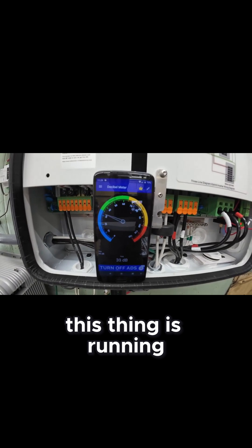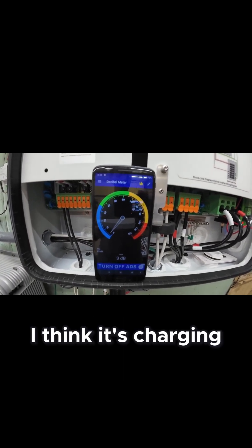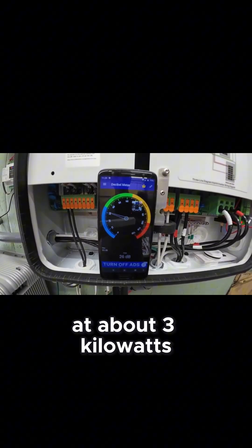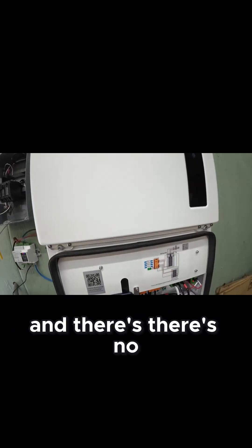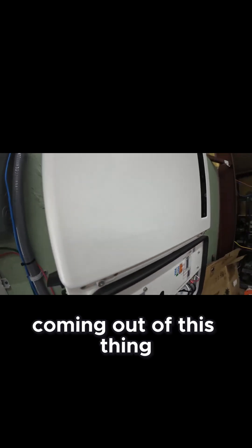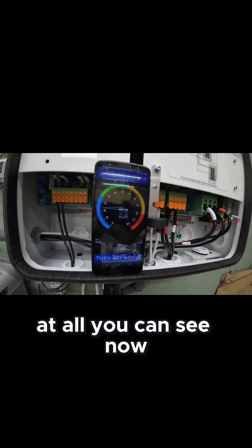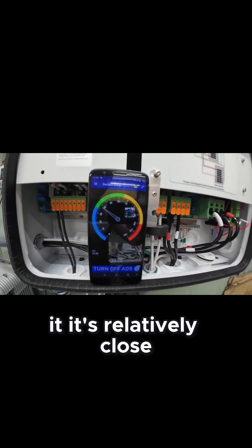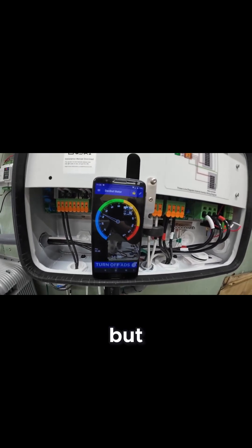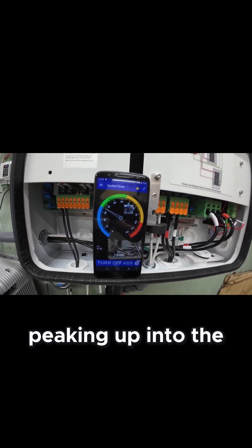This thing is running — I think it's charging at about three kilowatts right now — and there's absolutely no sound coming out of this thing at all. You can see on this meter — it's not calibrated, it's relatively close — but you can see it peaking up into the noise level only when I'm talking.